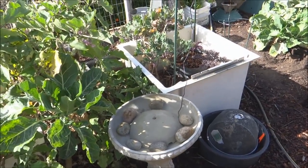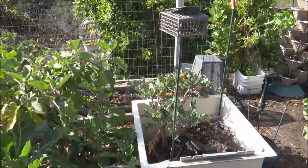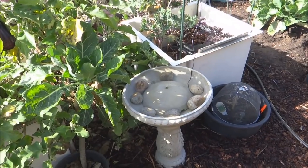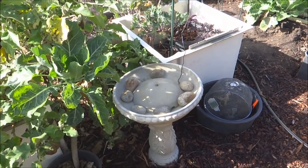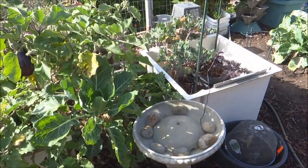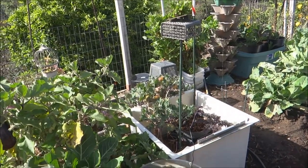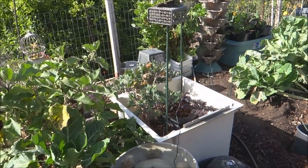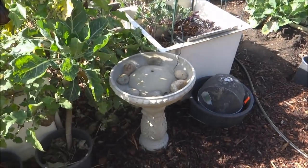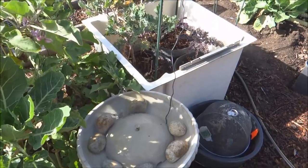I just love those solar panel fountain pumps — they are so great. You find them all over, usually less than $10. I've seen them at some nurseries too, but I would just get them online. I've had some of them running now for the past year and they're just non-stop. I just wanted to show you how they work.